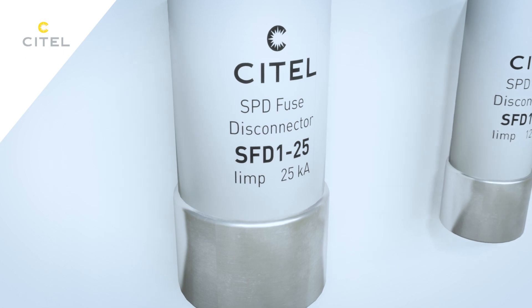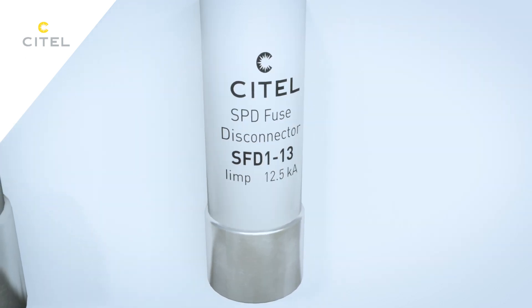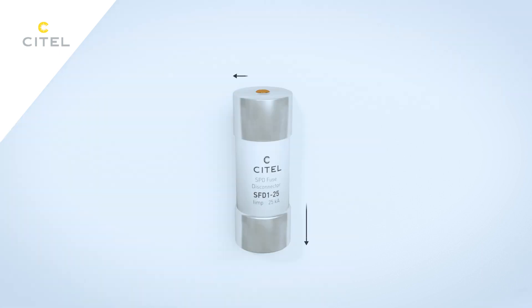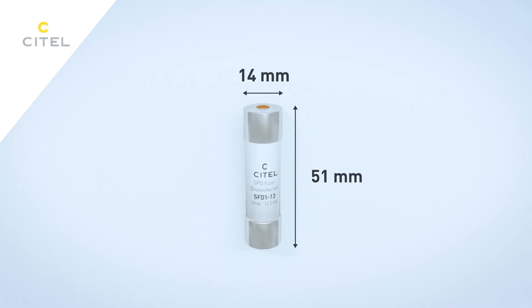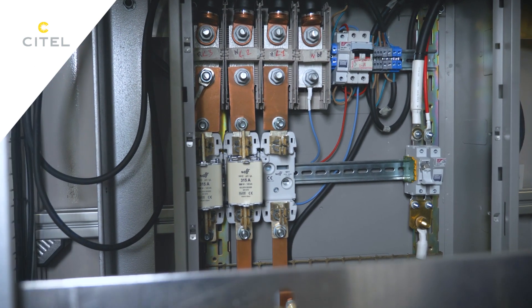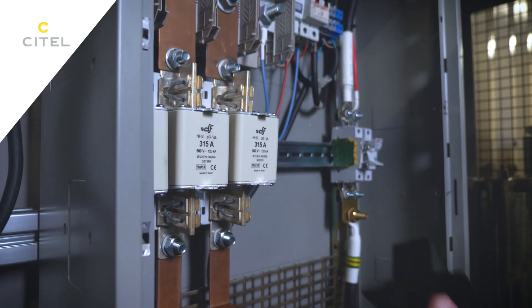SFD-125 can conduct 25 kA in 10/350 microseconds. SFD-113 conducts 12.5 kA. SFD-125 fuse has a 22x58 mm size, while SFD-113 has a 14x51 mm size. Compared to NH fuses, the dimensions of Cytel SFD fuses are reduced for easier installation and use.